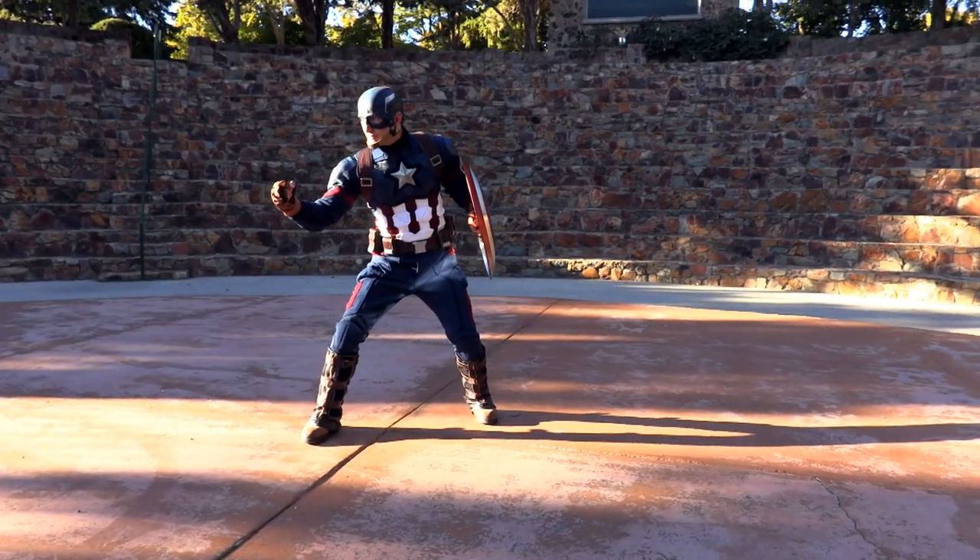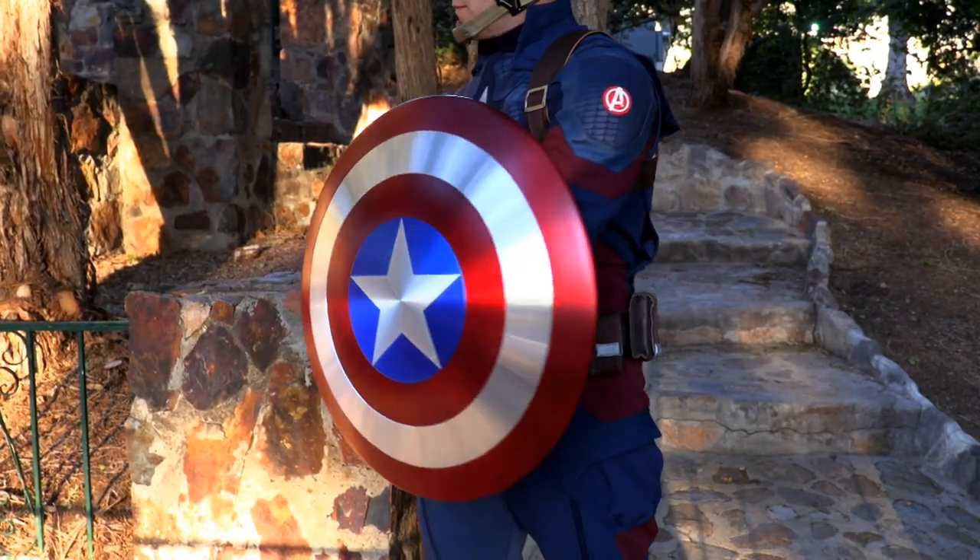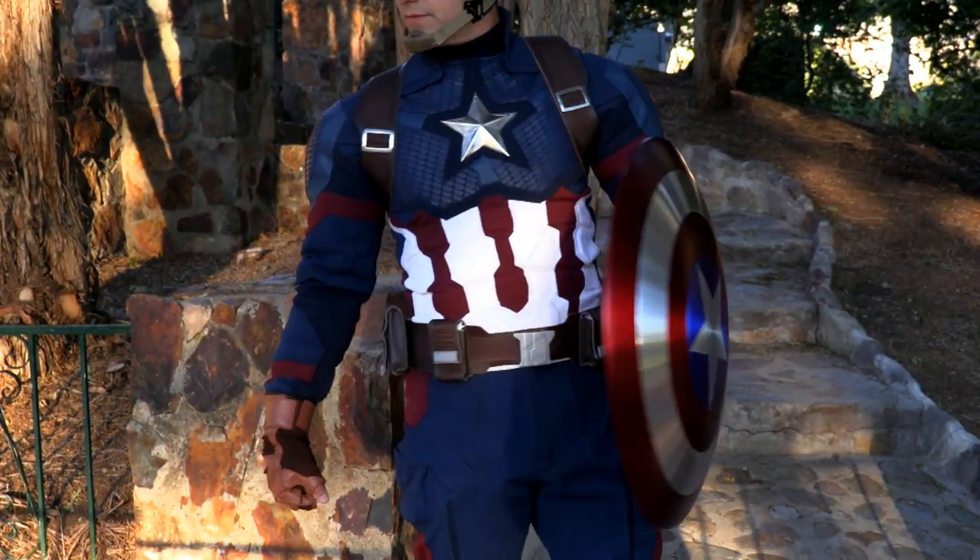When you want a custom size quality costume, White Sheath Leather will do whatever it takes to provide the best Captain America Endgame suit in the world.